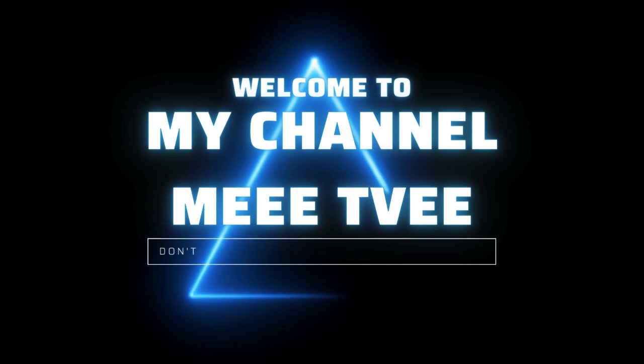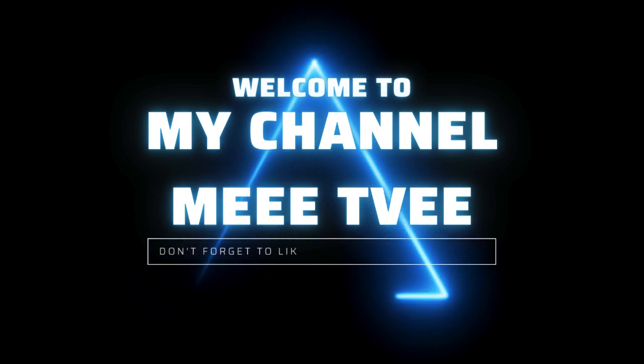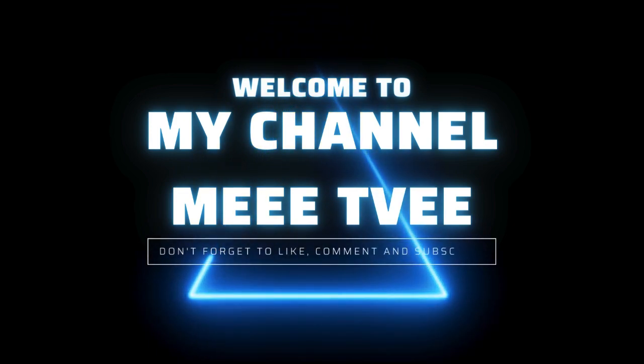Hello everyone, welcome back to the MeTea. If you are new here, please don't forget to subscribe to the channel and ring the bell icon to get the latest videos.